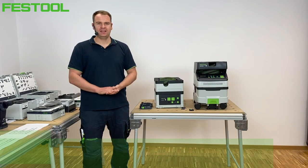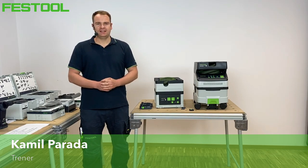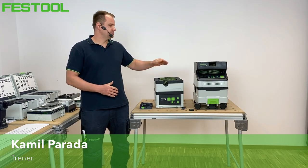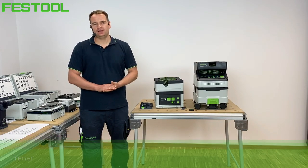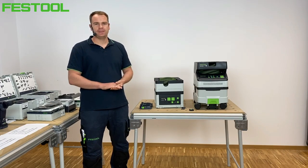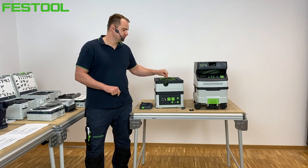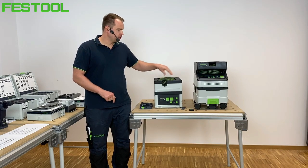Cześć, nazywam się Kamil. Dzisiaj chciałbym Wam zaprezentować nasze nowe odkurzacze akumulatorowe w wersji MIDI oraz w wersji Sys. Ten live będzie dotyczył tych dwóch odkurzaczy, ale w ofercie posiadamy wersję w klasie L i M, jeśli chodzi o wersję systenerową.